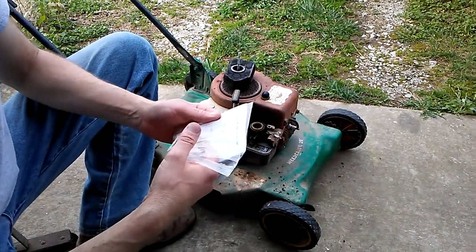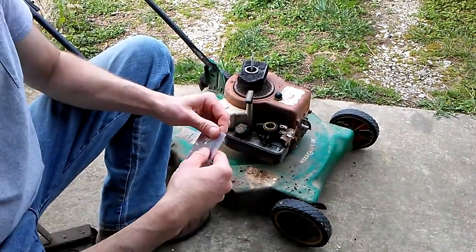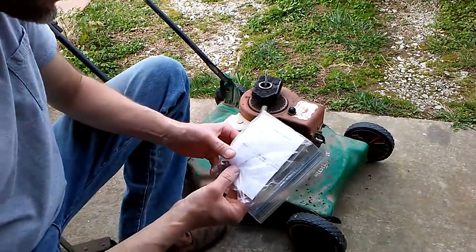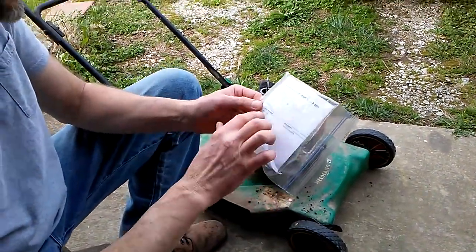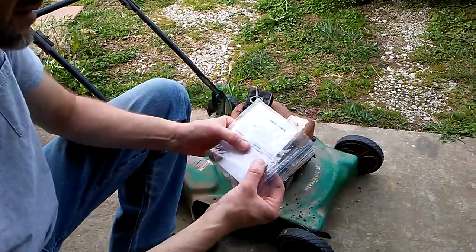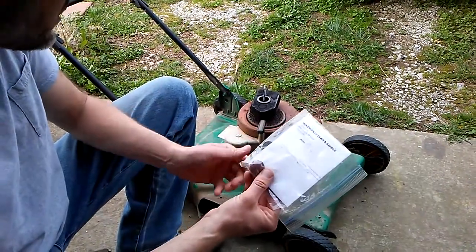We have a primer bulb that keeps collapsing, and it may be the symptom of a greater problem. It's a Briggs & Stratton part number 694394, called the primer for the carburetor.